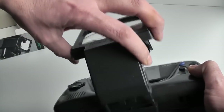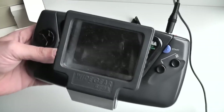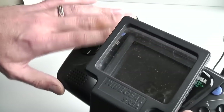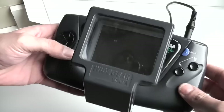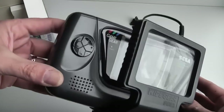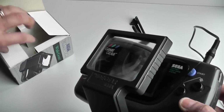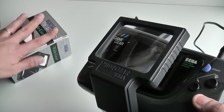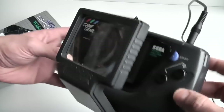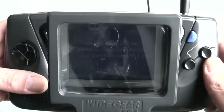Just like the Super Wide Gear, it simply magnifies the screen and makes it a lot easier to see. These do seem to be a lot harder to find than the Super Wide Gear, especially boxed. Same with the Super Wide Gear, there were loads of knockoffs of these released from various companies.